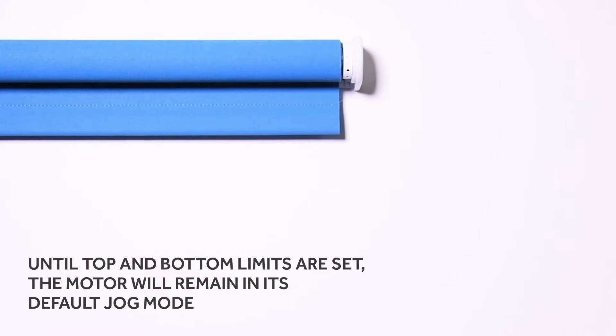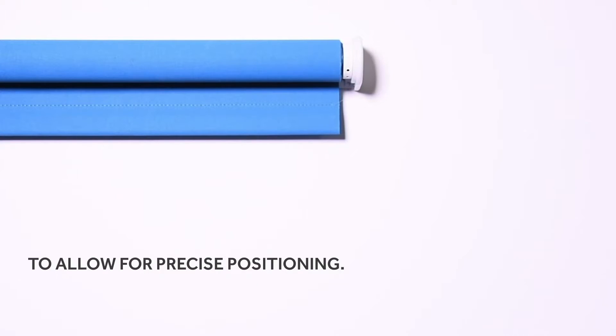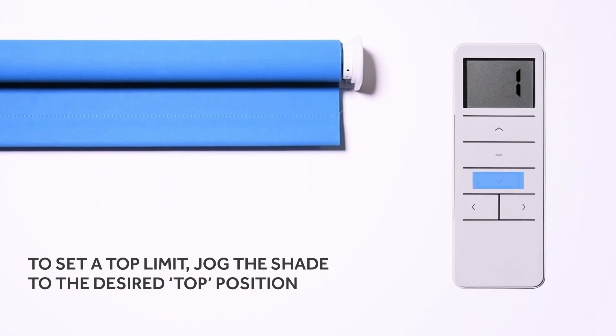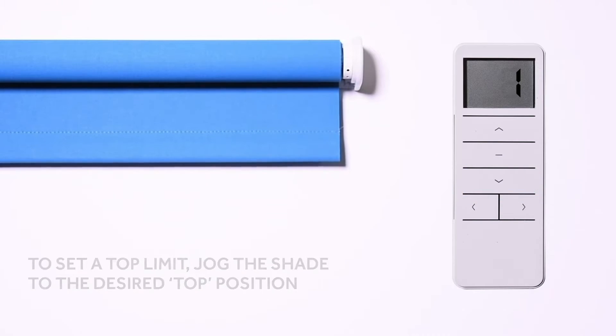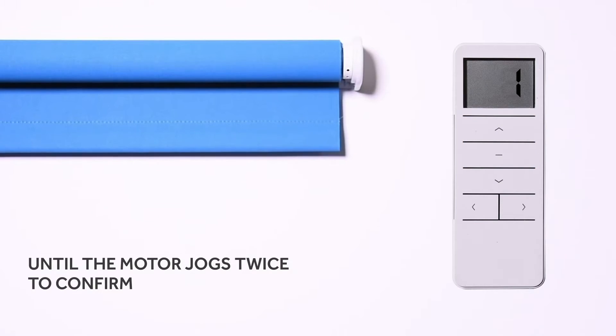Until top and bottom limits are set, the motor will remain in its default jog mode to allow for precise positioning. To set a top limit, jog the shade to the desired top position. When it's in place, press the up and stop buttons for approximately two to three seconds until the motor jogs twice to confirm.